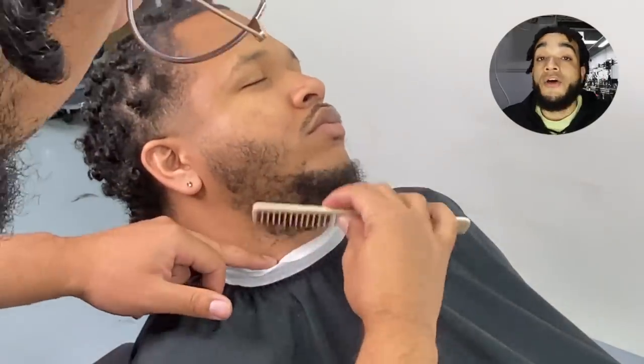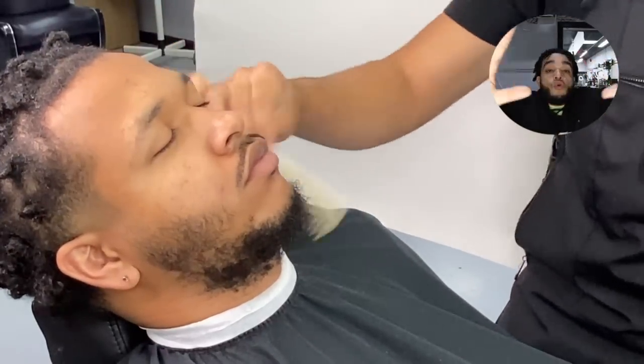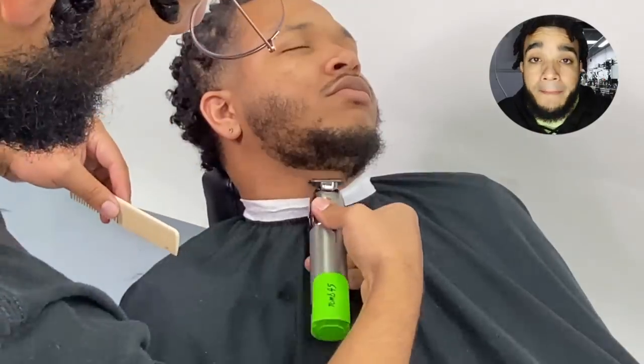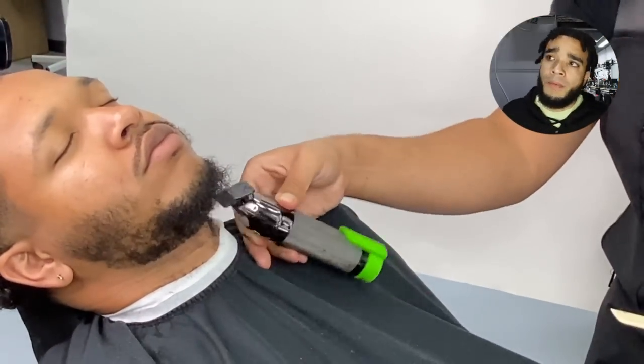Now we're at the beard. Buddy wants to keep the beard. I know some of you don't agree with what Buddy wants to do with his beard — I didn't agree with it either. But my feelings and opinions don't matter. There are barbers that say you're the professional, but it's their hair — they're the ones paying our bills. Buddy is out here paying my bills. He only came one time. Buddy wants to keep his beard, and we are going to line this beard up like it's the most full beard you've ever seen in your whole life.